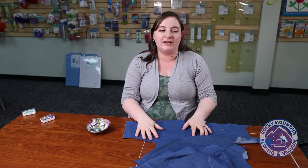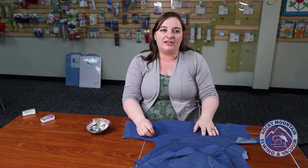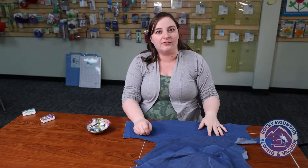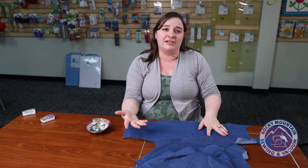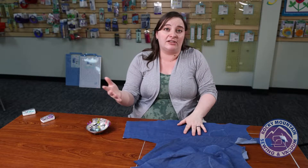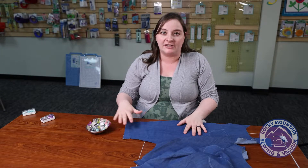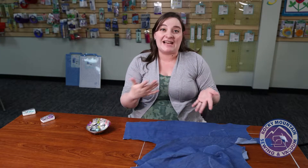We all know pinning is kind of a necessary evil most of the time when we're sewing. It's tedious, we stab ourselves, it's not great, but a lot of the times when you pin something down, it helps keep things in place. So I figured with us having such an intimate relationship with our prickly little friends here, I would show you some of the tips and tricks that I know with pinning.